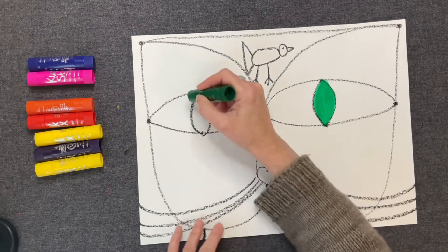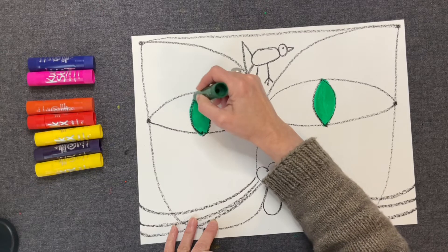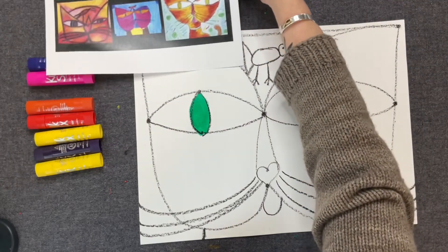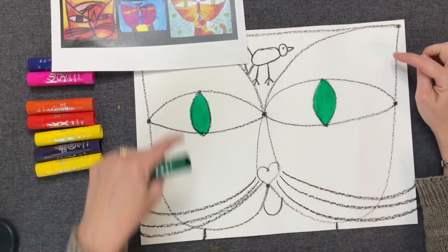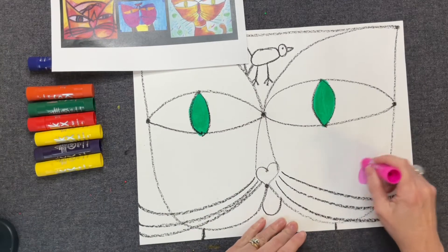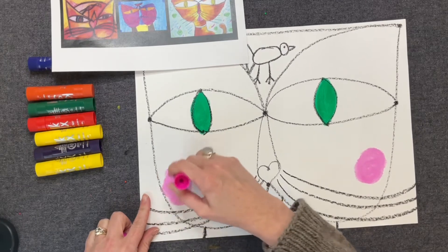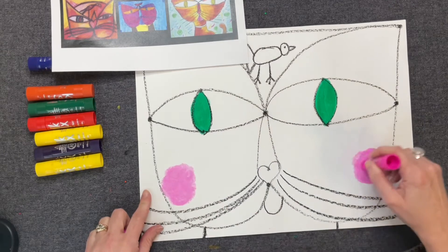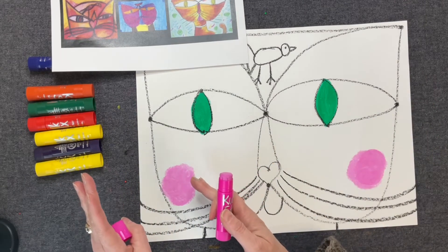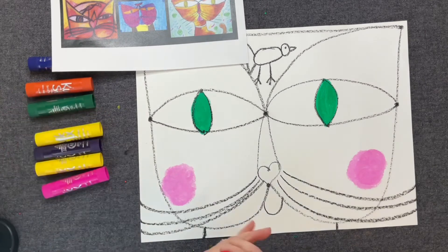I've decided I want green eyes — you can have whatever color eyes you want. For the whites of the eyes, I might just leave those white. Now I have to think about the ears, cheeks, and tongue. I think I want some pink cheeks — I like pink cheeks. Now, remember how Paul Klee felt that balance was important. So if we do something on one side, you do it on the other side. So I have pink on both sides. I think I'm also going to do a red nose.